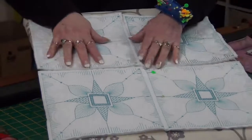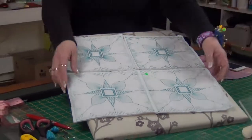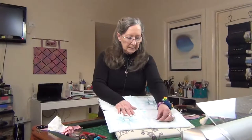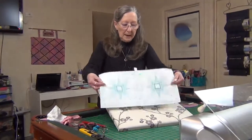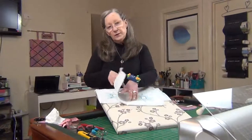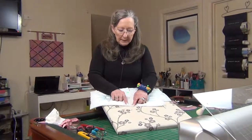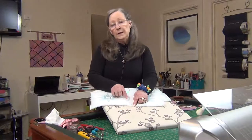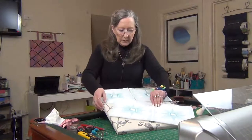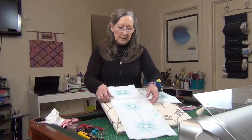I couldn't decide which one I liked, so I ran it past my sister who said she liked both, so I'm going to give you both and you can decide which one you like. My plan was that this is in the 22 by 22 hoop and I've joined these two together with just a strip - I've stitched a quarter inch on each side. When I put the back on, my plan is to come back and connect these lines so it looks like one complete block.